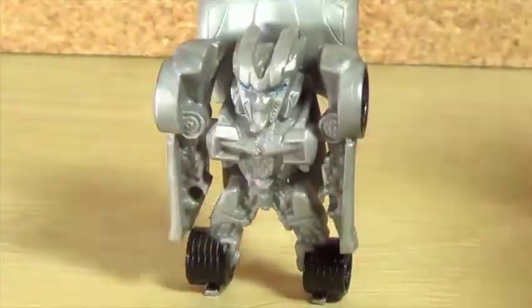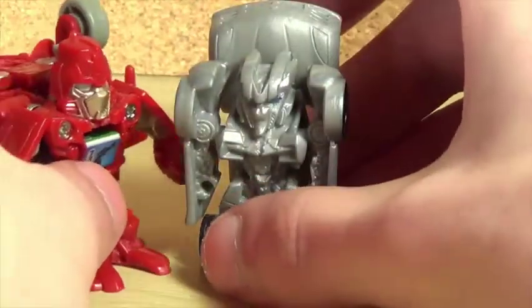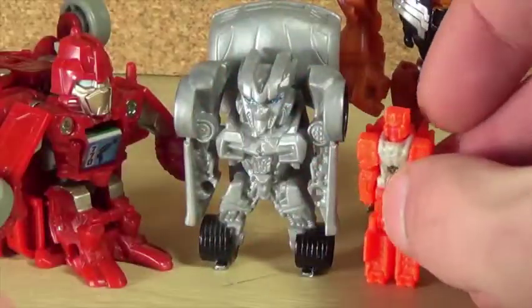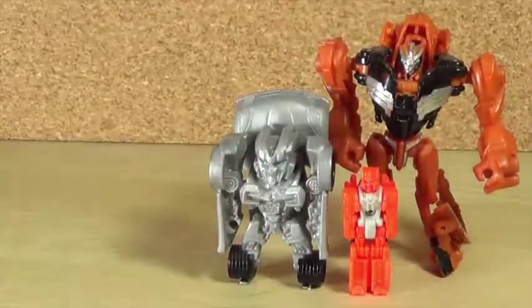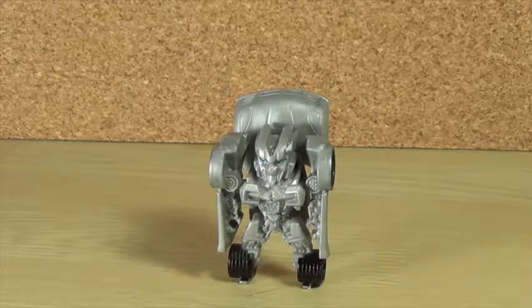Overall, what do I think of the Tiny Turbo Sideswipe? I think it's pretty cool. For a size comparison, here is a Bont shot and here is a Legion-class Transformer, and one more size comparison — here is a Titans Return Titan Master. So to get a sense of the size, he is pretty small, but I really do like that.